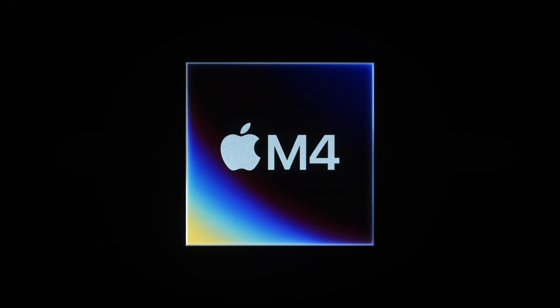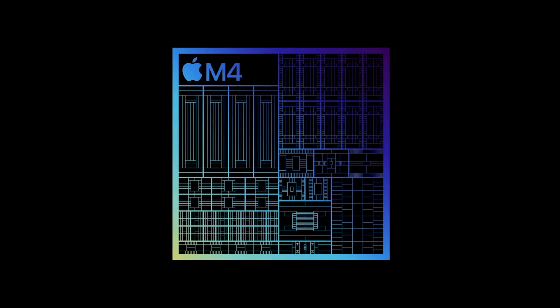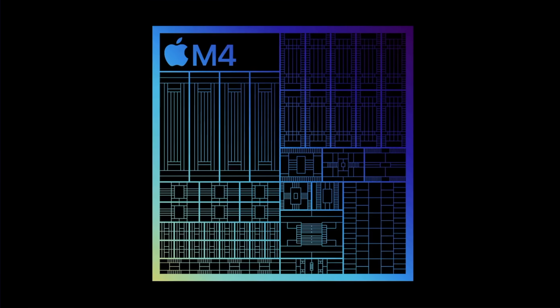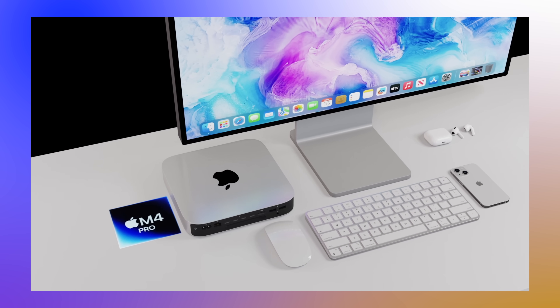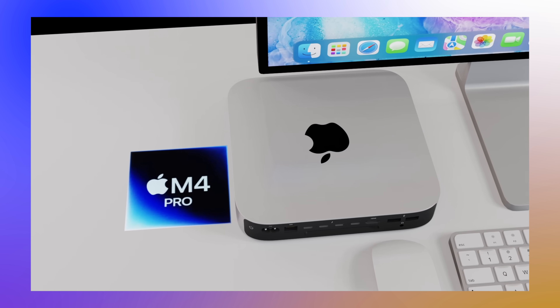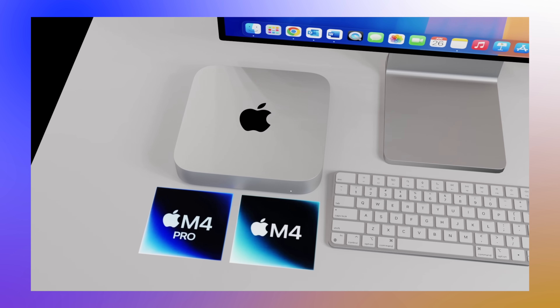Next, the chipset inside the new Mac Mini. With the iPad Pro now shipping with the M4, it's very logical that the Mac Mini is going to completely skip the M3 altogether. We just had WWDC 2024 with no new hardware announced, so it makes sense the next generation would have the M4 series. This means the M4 and M4 Pro would replace the M2 and M2 Pro currently in the Mac Mini.